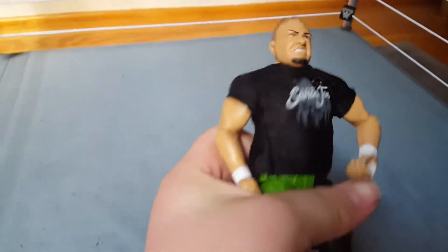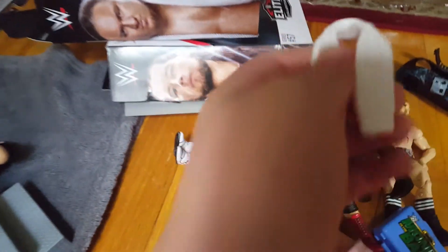Next up, we've got the man who was just hanging out on the ropes — Samoa Joe, Elite 56. This is a really good figure. I'm upgrading this from my battle pack version. It came with this towel and the shirt.